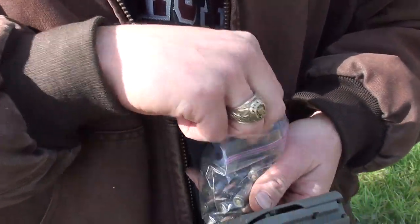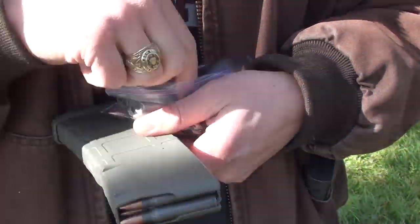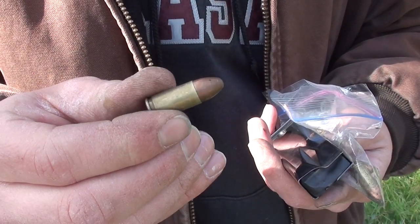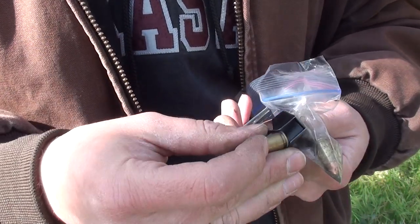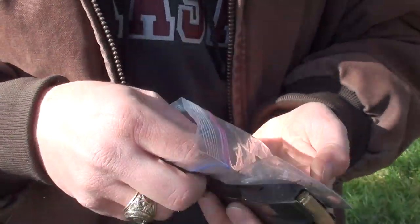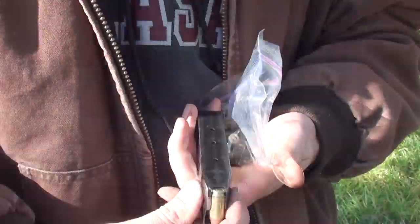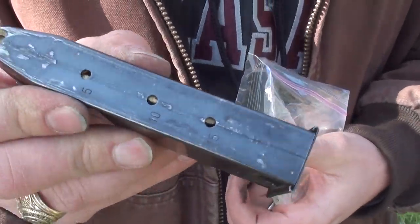I don't know if that one's going to make it. These 9mm rounds that were in the Glock are a little more beat up. There's actually a dent in this copper jacket right here — they went through some hell. There's a good dent on that one. This one's got melted black plastic on it, and this one's got a little black plastic on the tip of the bullet. 15 rounds — let's do this.